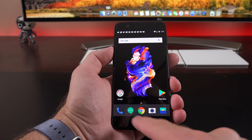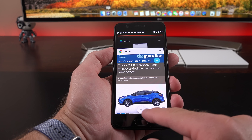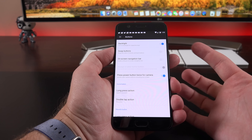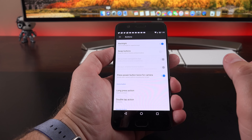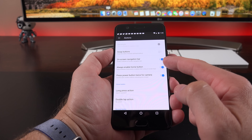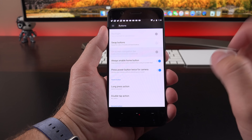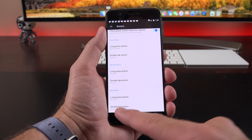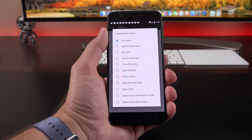In terms of navigation keys, the fingerprint sensor is also the home button, and the dots indicate back or recent apps, which you can customize. Going into the buttons settings, you can turn the backlight off, swap the buttons so recent apps and back change position, or turn on the on-screen navigation bar. You can also always enable the home button. Additionally, you can assign long press or double tap actions to the off-screen navigation buttons — for example, a long press on the back button can open the camera app, voice search, or the last used app.